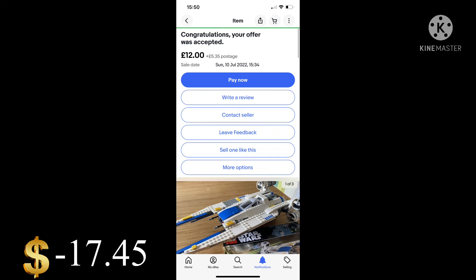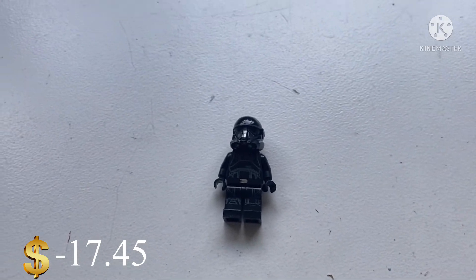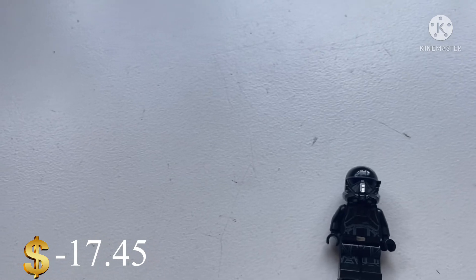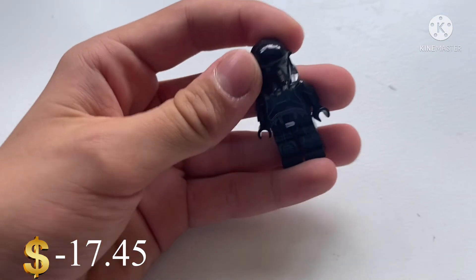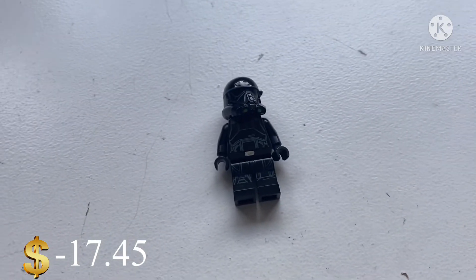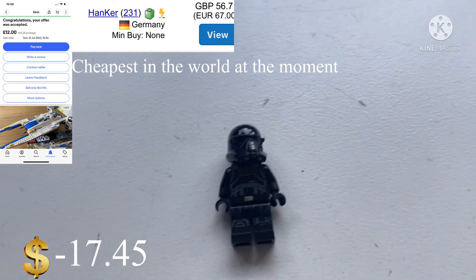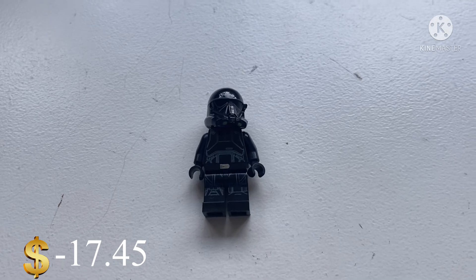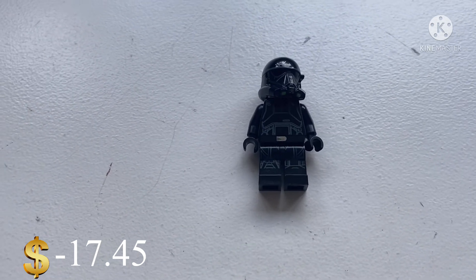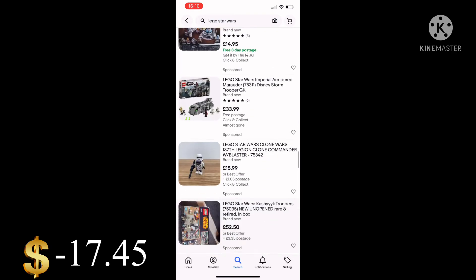I just need to sell the Death Trooper and then the U-Wing, and then I should be moving forward. Right now I've got the Death Trooper listed at 9 pounds and the U-Wing worth about 30 to 40 pounds, so hopefully I can push up to around 30 pounds total and that would put me in a really good position.